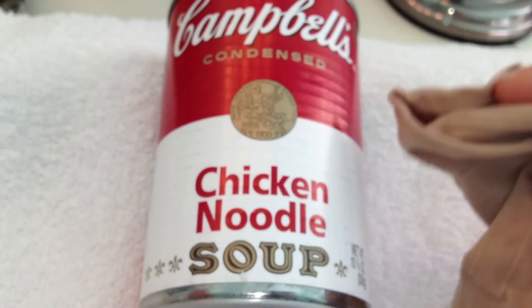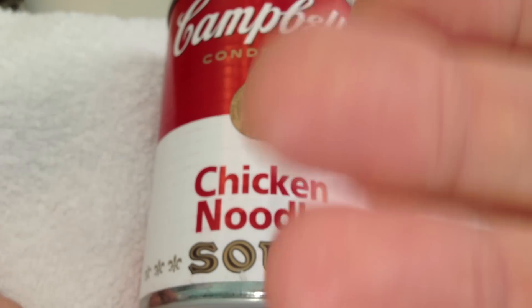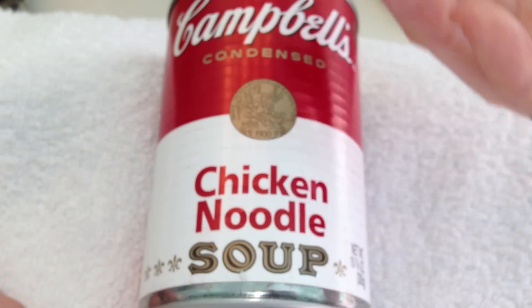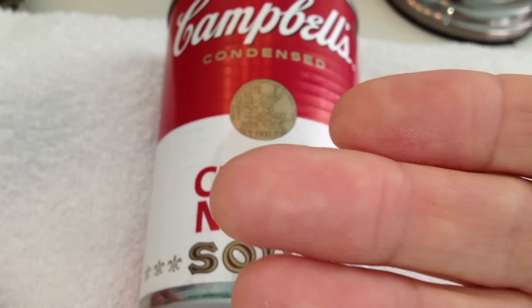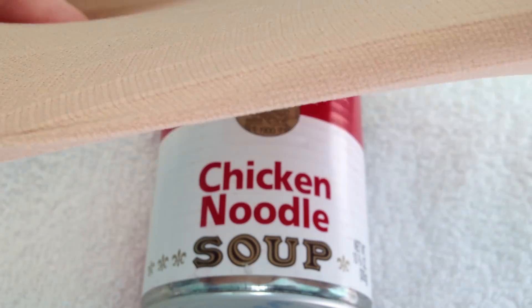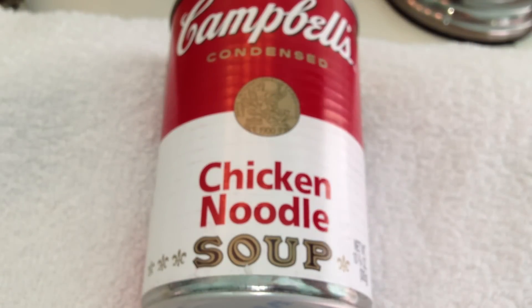If you have an Excalibur dehydrator and find that smaller, tiny food like herbs tends to sift down and travel through the layers of the dehydrator — losing some of the material you're working with — you can take some pantyhose, cut a section out, and stretch it over one of the squares. Now you've made a permeable membrane through which moisture evaporates easily, but you won't lose your product in the dehydrating process. It's a great way to salvage those little lost pieces of dehydrating material.